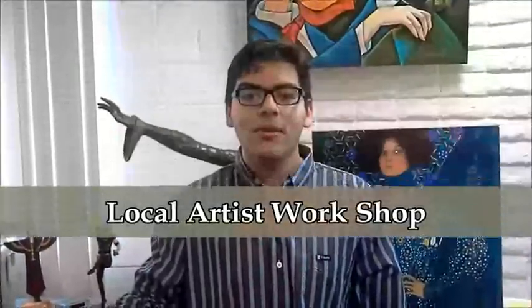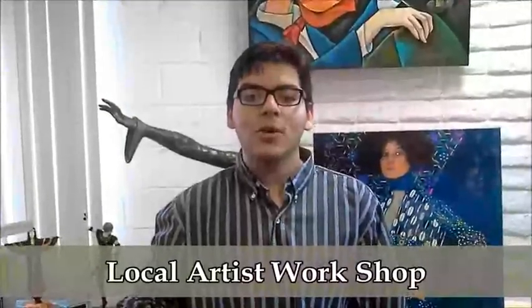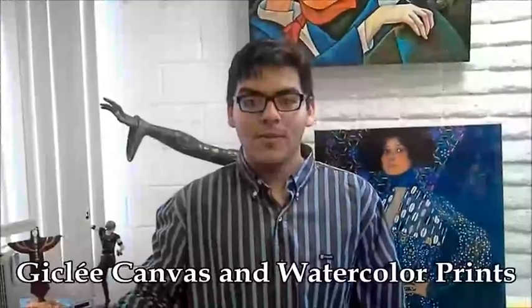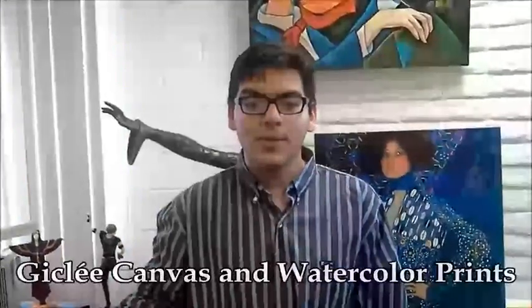Harmony Color is my own local atelier, my own local artist workshop. Harmony Color is easy to work with because they care. They are talented and committed to their work. You can even print your photos on canvas or watercolor paper with Harmony Color. They have a new metallic paper too. They truly are the giclee experts.